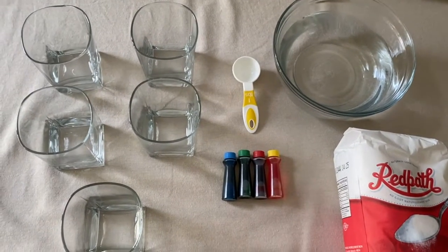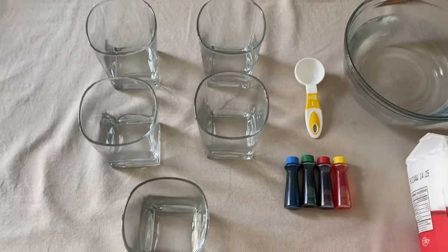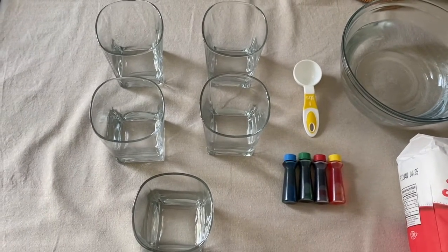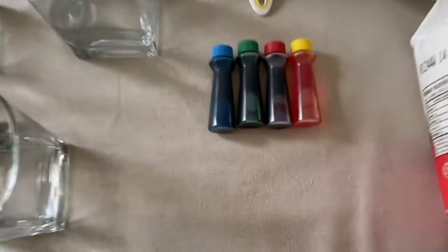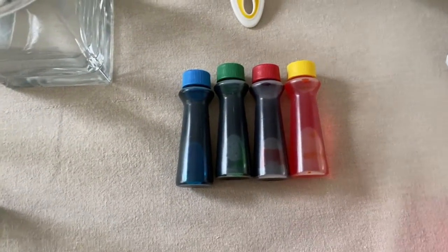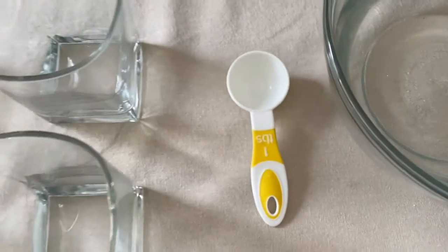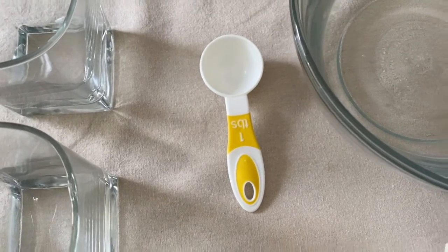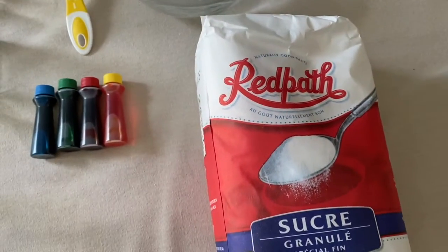So the materials that you're going to need for this experiment are quite simple. You just need five glasses or clear plastic cups. You need some food coloring — here I'm using blue, green, red, and yellow. You need a tablespoon, some water, and lastly some sugar.